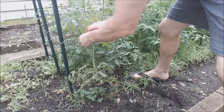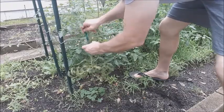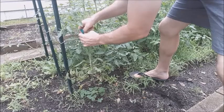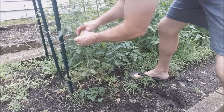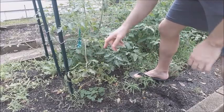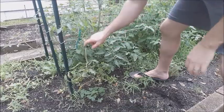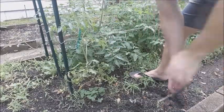This method of trellising tomatoes is ideal if you have rows of four to ten tomatoes per row. If you have more than ten tomatoes per row, you should consider using more T-posts in between the two end posts to support the tomatoes. If you are growing three or fewer tomato plants, I would recommend just using individual stakes or cages to support your tomatoes.